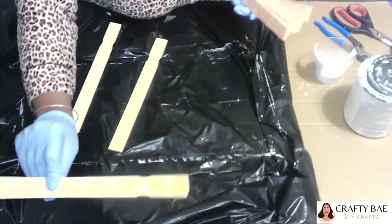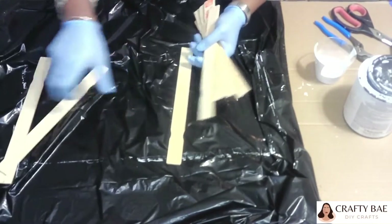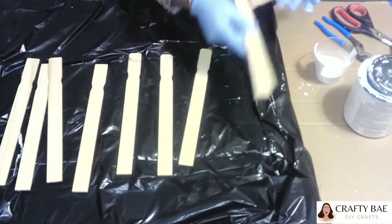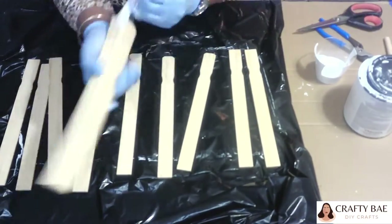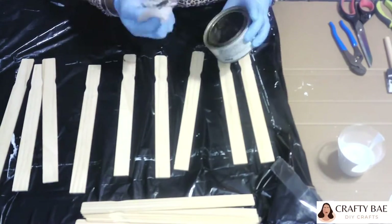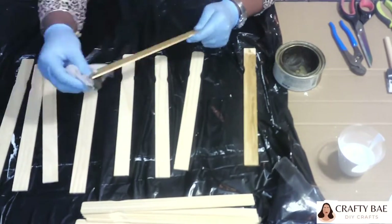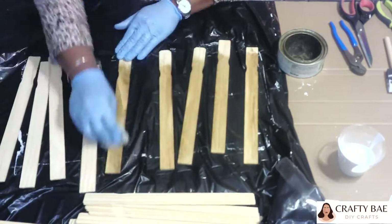I'm going to set my frame to the side. Here I'm going to be using these paint stirrers I have left over from Home Depot — some already in my stash, and I had to grab a couple more packs. I'm just going to coat these with the bare antique wax. It's pretty easy — I can just rub it on, wipe it off, and it dries really quickly, which saves me a lot of time.